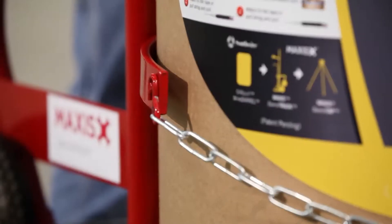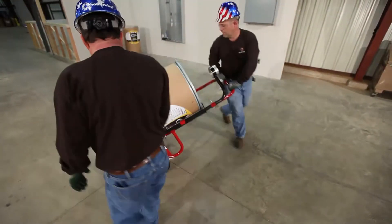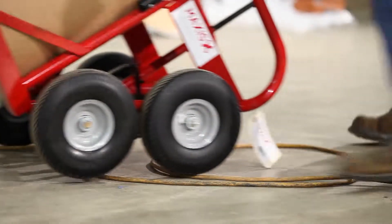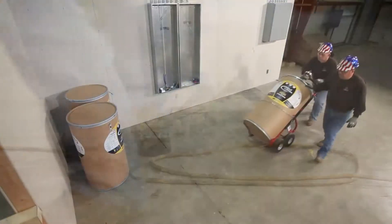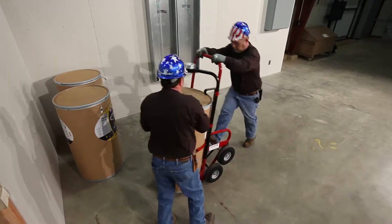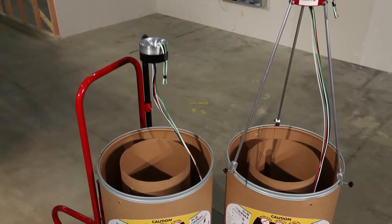To turn the hand truck using the least amount of effort, raise the front wheels off the ground, pivoting the back wheels to the desired direction. Maintaining all four wheels on the ground when traveling in a straight line will make it easier to roll over cords and small construction debris. Once you get to the pull location, carefully place the hand truck in a stationary upright position and choose one of the following options to complete your setup.